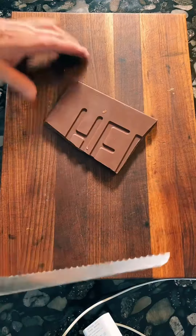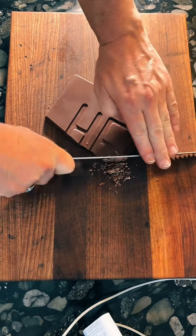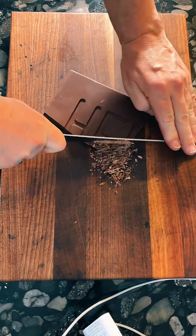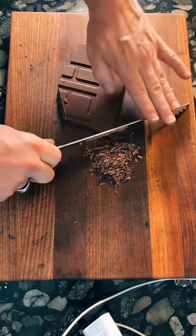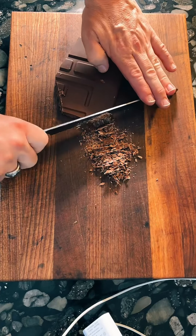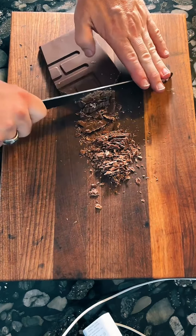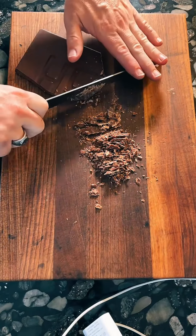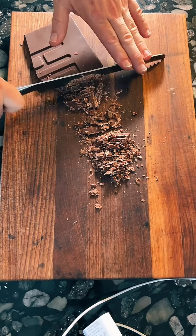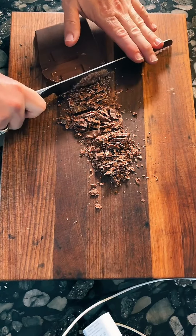And here we go. Let's start with something delicious, namely chopped chocolate. Welcome everybody to my kitchen on this Saturday afternoon, soon to be Saturday evening. As the title of this video says, this is going to be a giant chocolate chip cookie. And the first step in making a giant chocolate chip cookie is, well, let's chop up some chocolate. Because yes, this is going to be a cookie made from scratch.